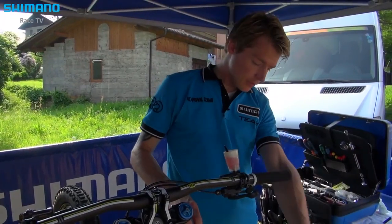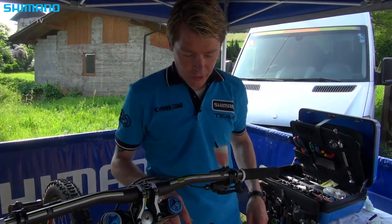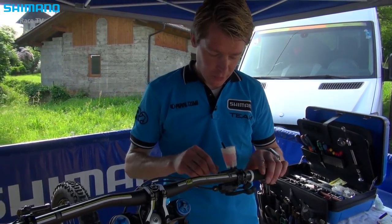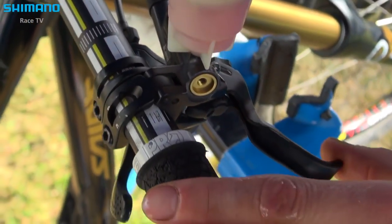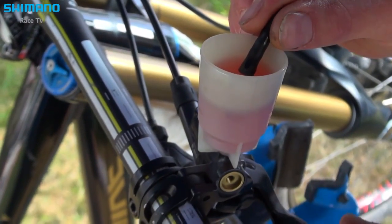When you're done with the caliper, you put oil through with the syringe and control it one last time. Pump a few times, and when you don't see any more air bubbles coming up, all the air is out of the system — so that's good to check it like this.